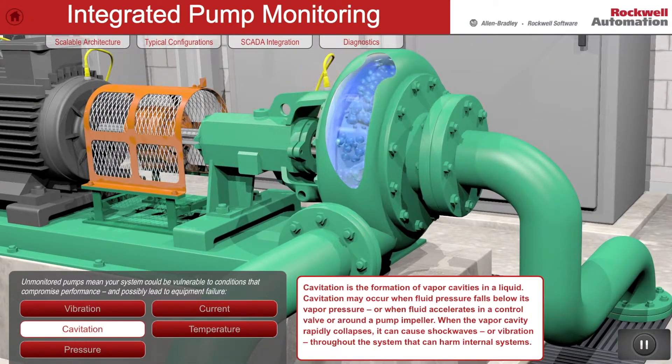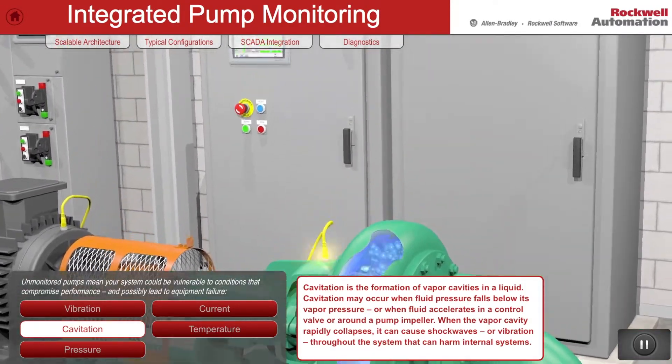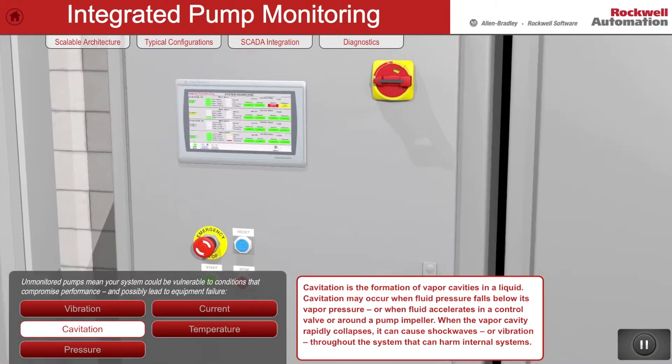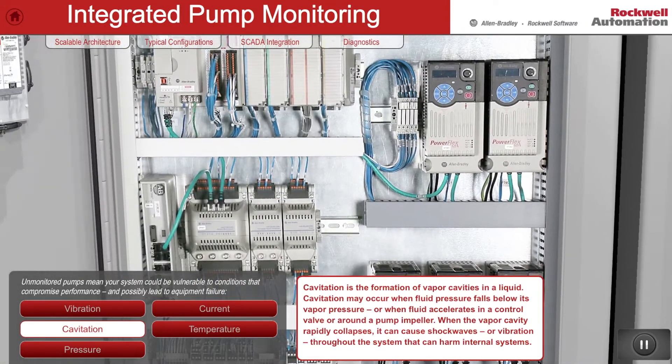Cavitation is a common problem with hydraulic pumps. Cavitation creates a definite vibration frequency signature that can be identified and again alert the operator before significant damage occurs.